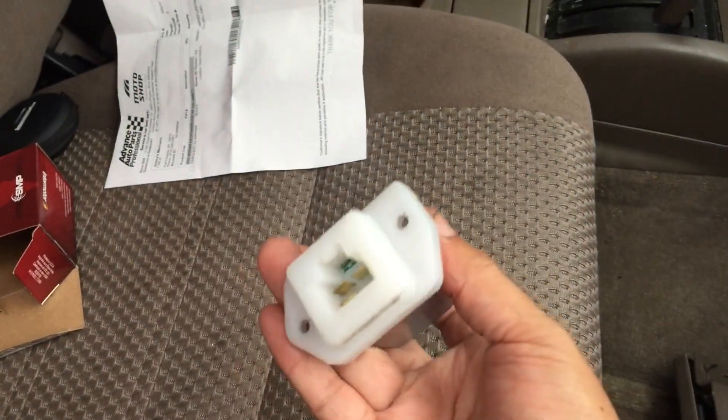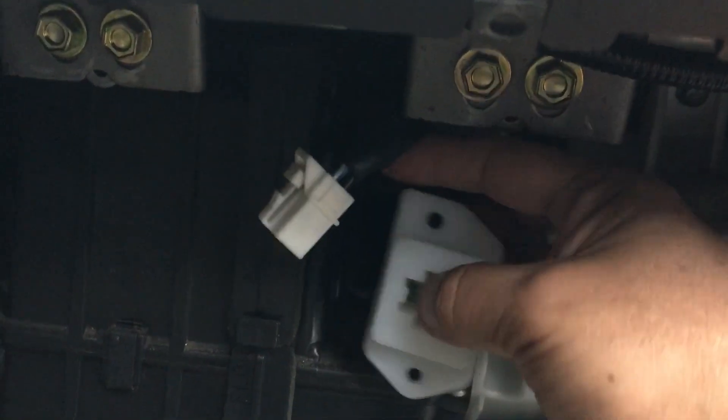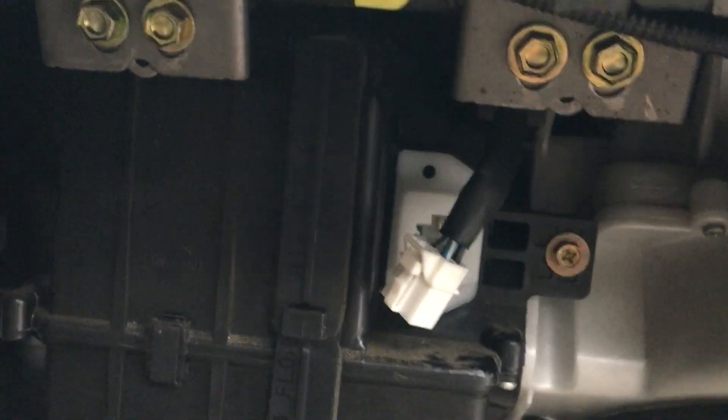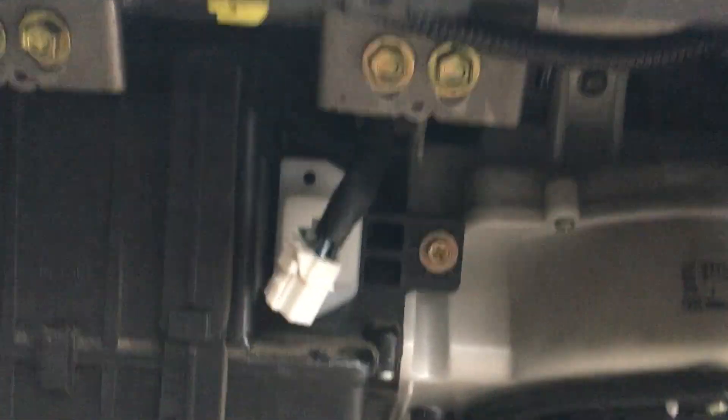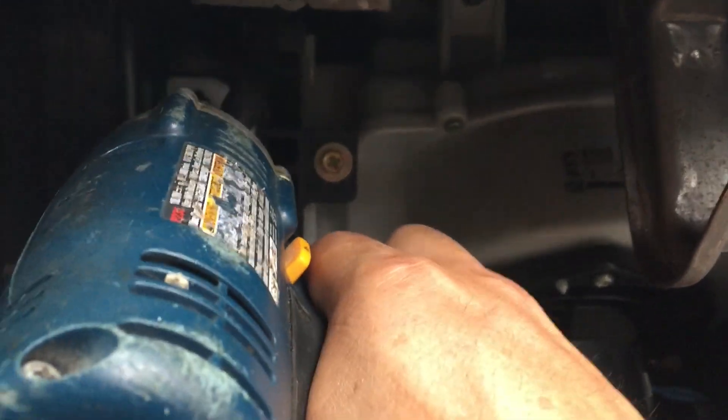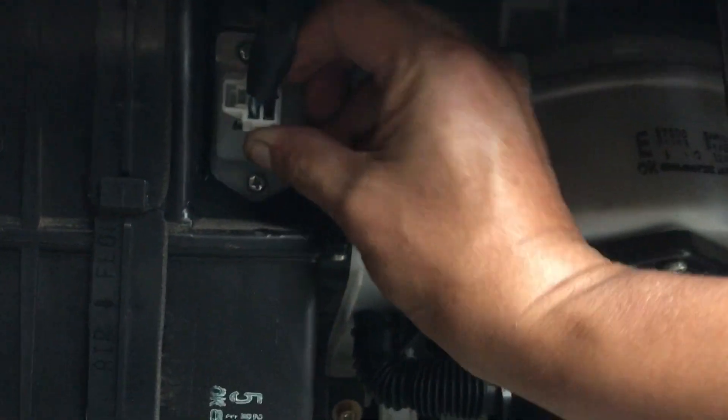This is the new blower resistor. All you have to do is put it back in, put the two screws in, and plug it in.